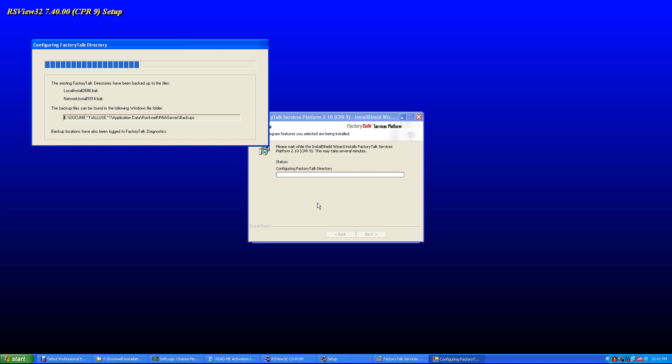It's still running — just takes a while. If you hear the hard drive running, that's normal.